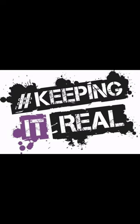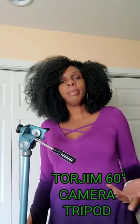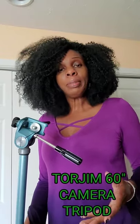This is the Trogem 60 camera tripod with a carry bag. I got a new tripod, and I know a tripod seems simple, but I ordered it from Amazon and I like to share my experiences when I purchase Amazon products.